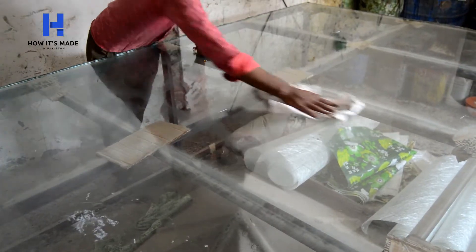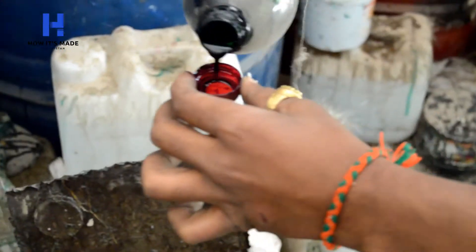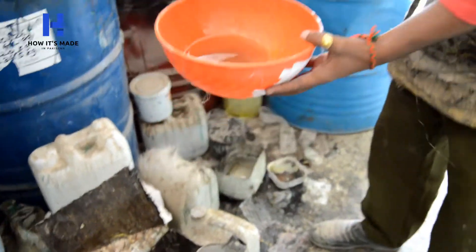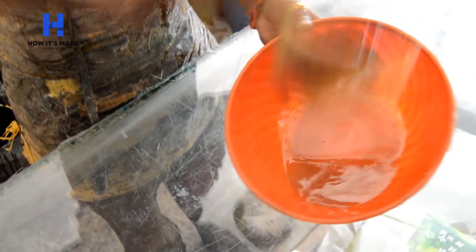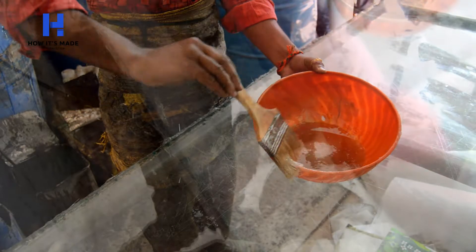This chemical gets mixed with another chemical so that it dries fast. A little portion of this chemical is taken and applied on the glass with a brush. The entire glass has to be coated with this chemical and left to dry for two minutes.